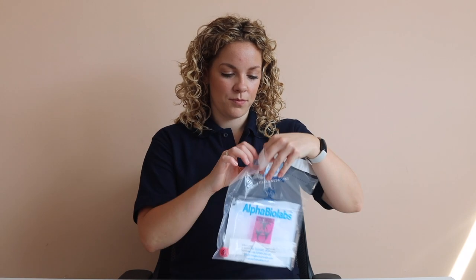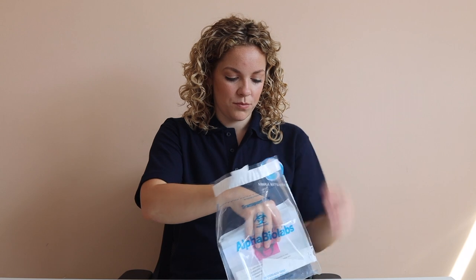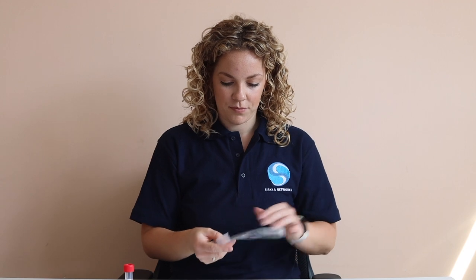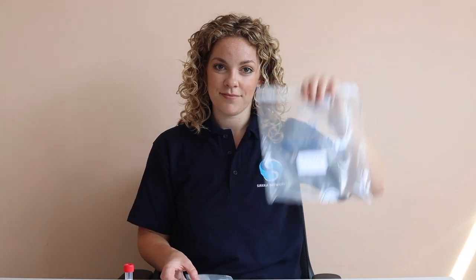You may now open your test kit. Lay out all of the items in the kit on a clean surface in front of you. You should have a throat and nasal swab in sterile packaging, a test tube containing a small amount of liquid, a biohazard bag, the clear transport bag your kit came in, and a track 24 return envelope.